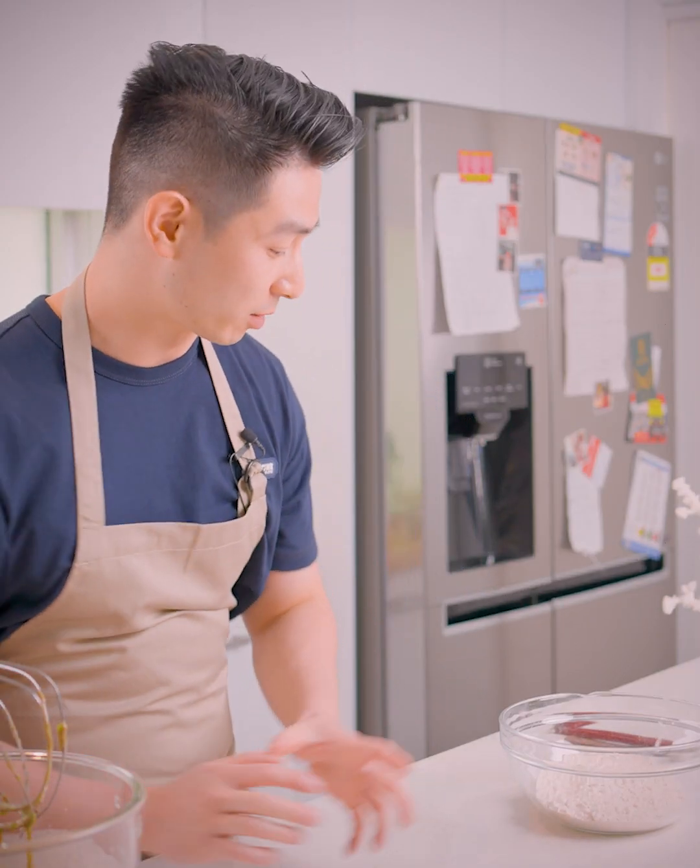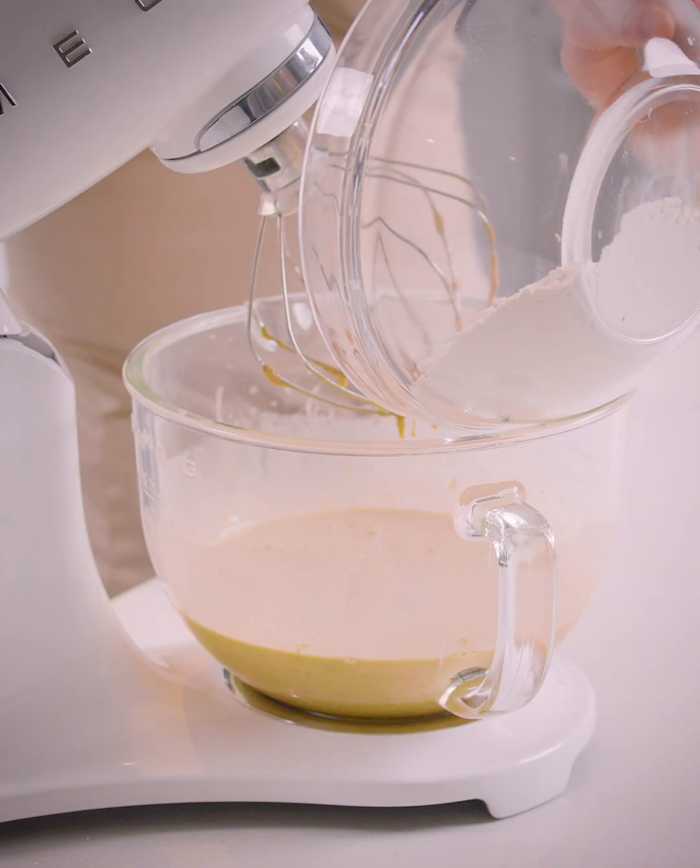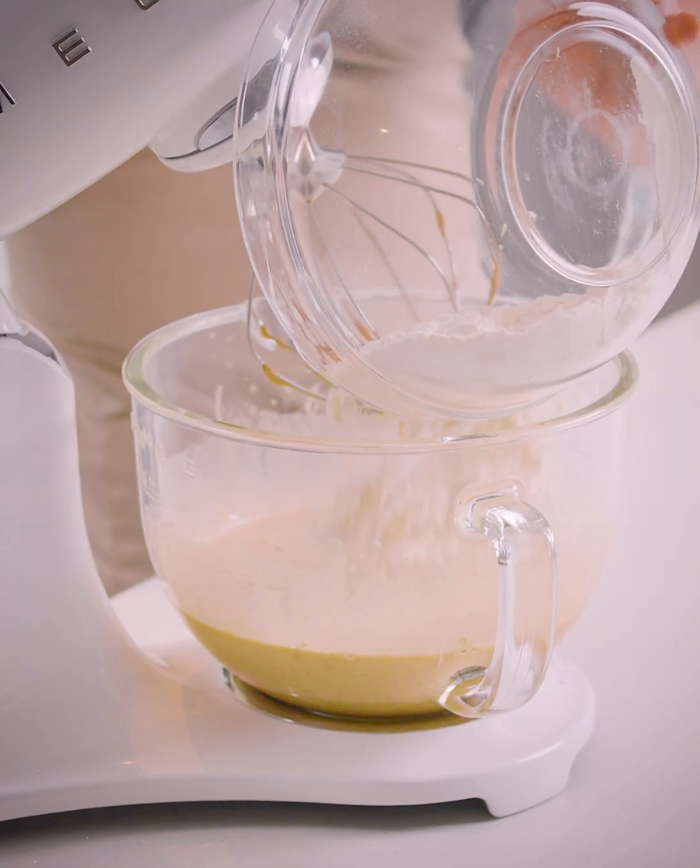Once the wet mixture is combined, we're going to add in our dry mix, which is a combination of bicarb, skim powder and plain flour.